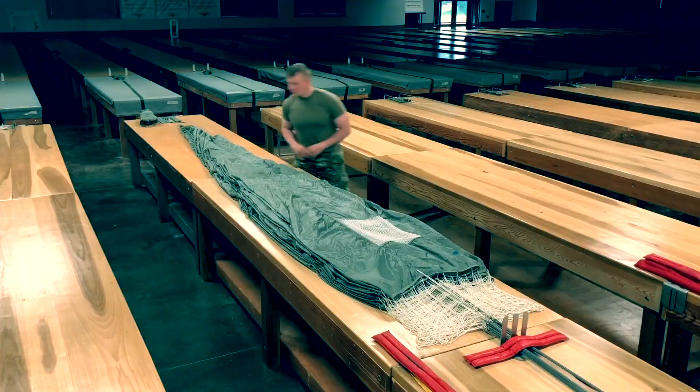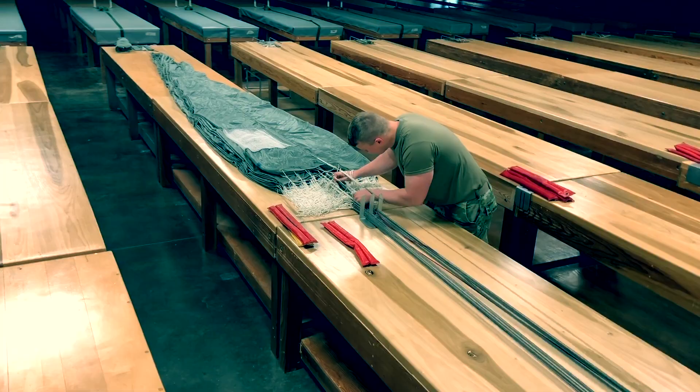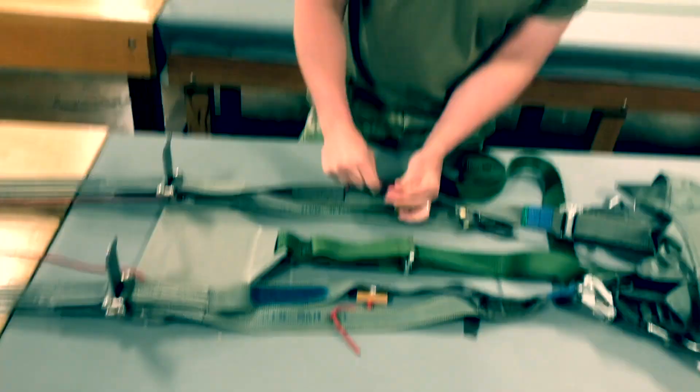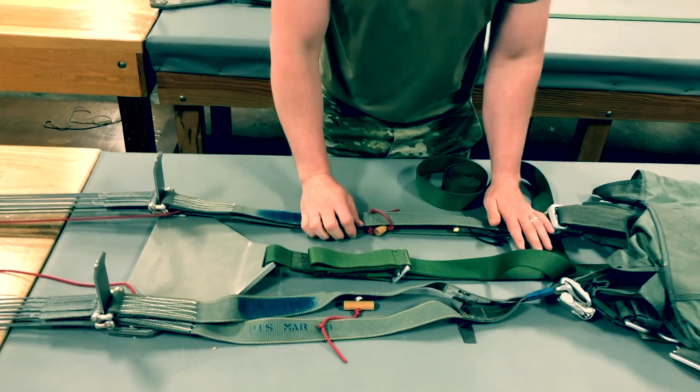Locate and clear 8 middle control lines and place in the air channel. Clear lower control lines and trace down to L-bar connector links. Release tension and stow lower control lines with a double wrap of the 1 and 1/16th inch retainer band.